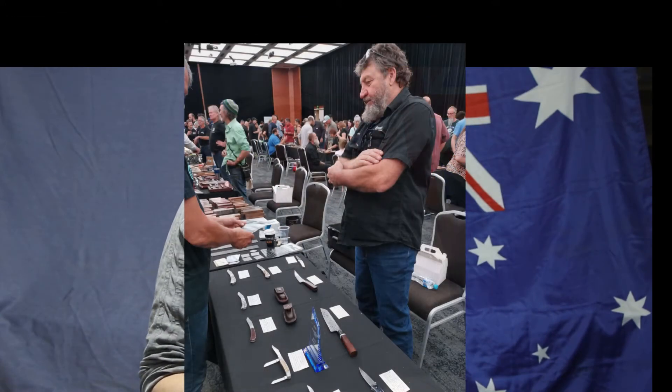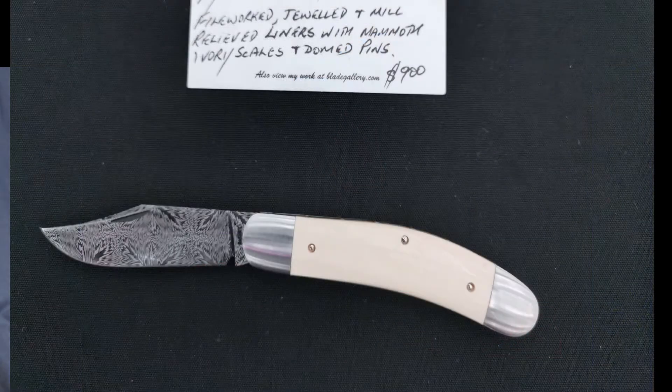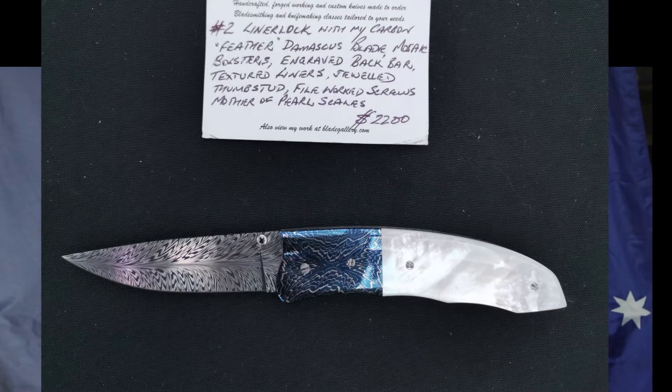I met up with Bruce Barnett. At the moment I think he's the Secretary of the Australian Knife Makers Guild. I had a good old chat to him and talked to him about some of his classes he holds, so he may well see me down in Bridgetown doing one of his courses at some point soon.